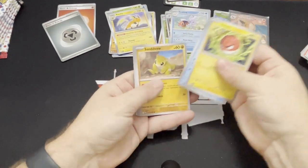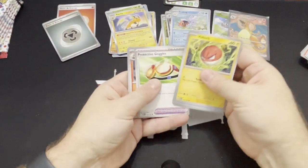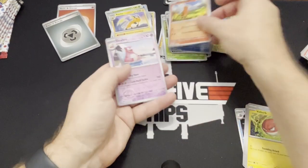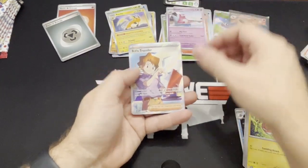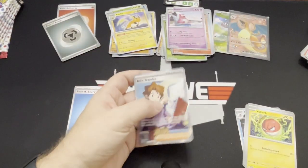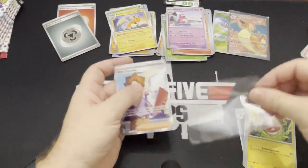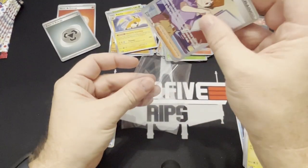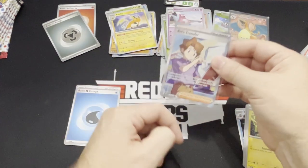All right, let's see what else we got here. I may have to run to my local Walmart a little bit later and see if I can pick any more up. Oh, there is a Bill's Transfer — that's a hit! We'll go ahead and put him in a sleeve. That's not the trainer that you'd want to hit, but not bad. Good old Bill. So three hits so far.